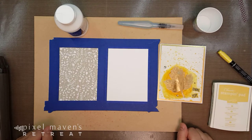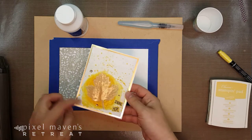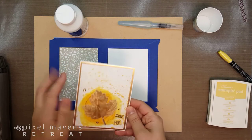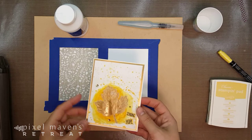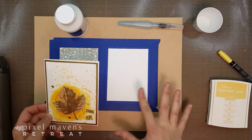Hello crafters, welcome to another how-to-wow video. I am Nicole Watt, the Pixel Maven at Pixel Maven's Retreat. In this video we'll be looking at this card and how I created the background using just plain paper. This is not watercolor paper or anything designed to take water, but there's a really easy way to make any paper suitable for watercoloring. Let's take a look at what I have here today.